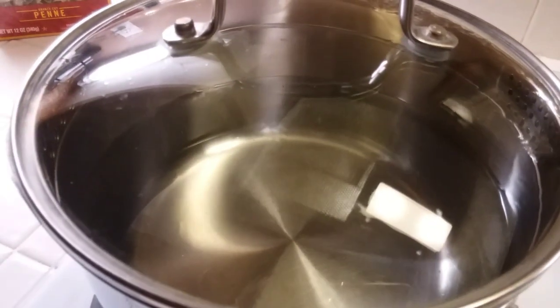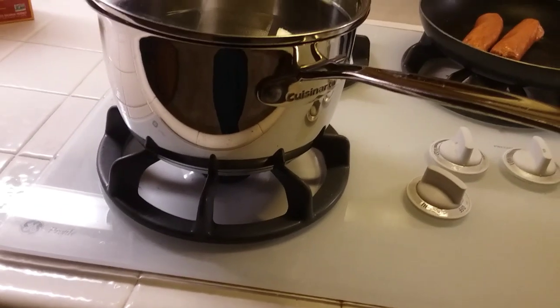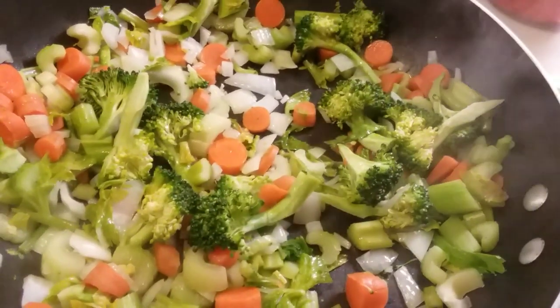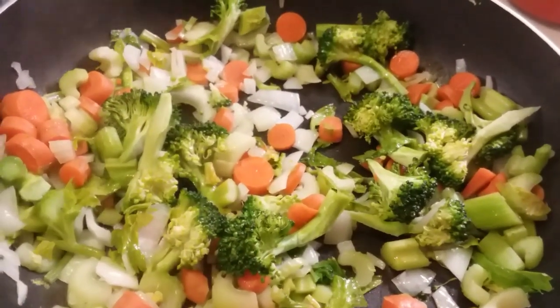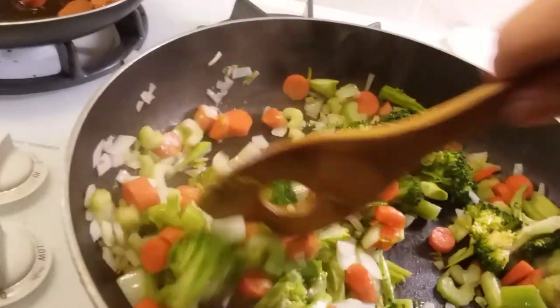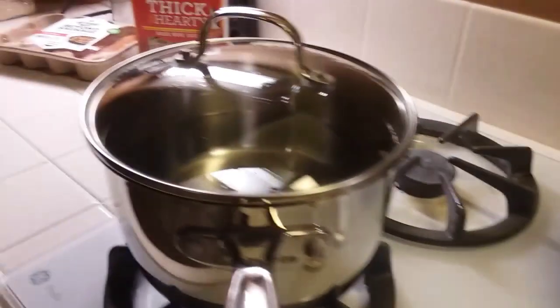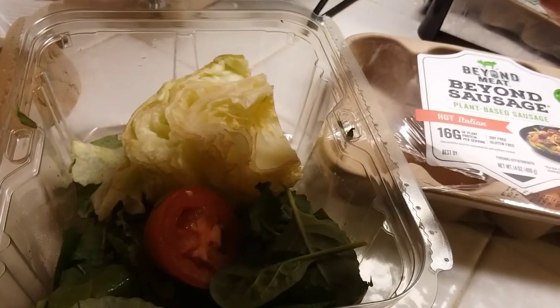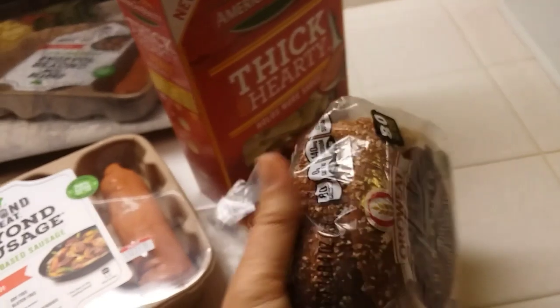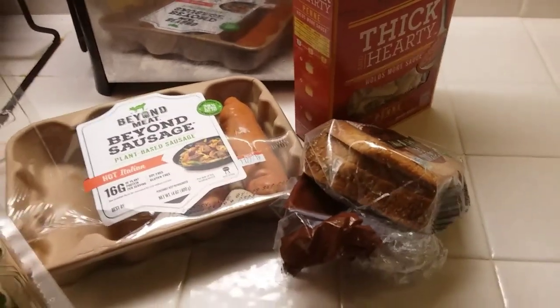I'm going to mix everything with some penne pasta and I have my water almost boiling. I'll also make a salad with leftover iceberg, power greens, and tomato. We have some bread that needs to be used up so I'll make garlic bread, and dinner will be going momentarily.